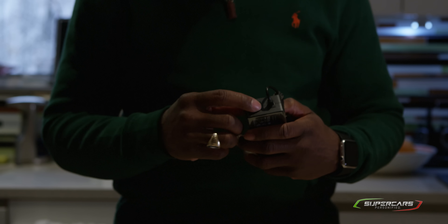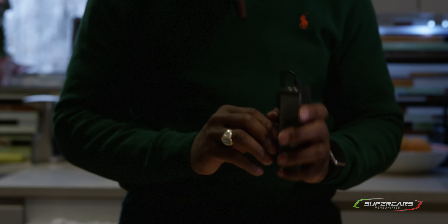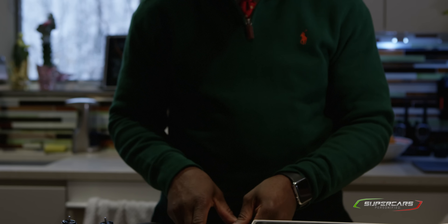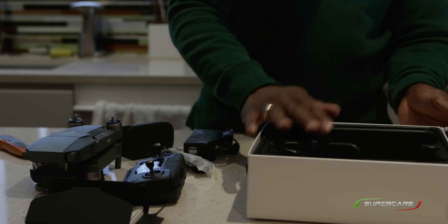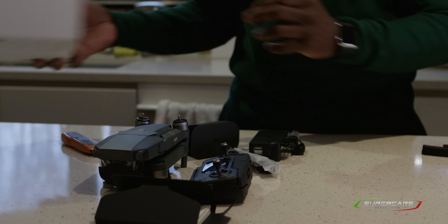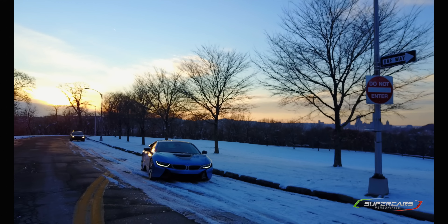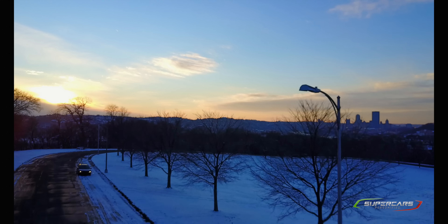We also have the power brick itself, along with the extension cord. The cool thing about this is it looks like it has two USB ports, so you can charge your smartphone or the controller itself right from there. It's a difference from the power adapter we had for the Phantom 4.